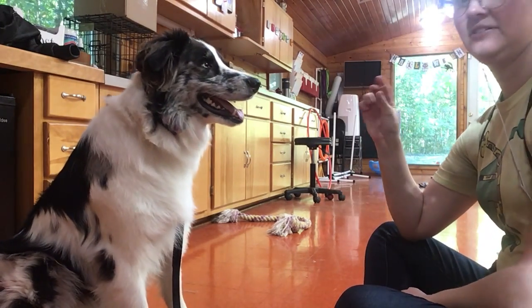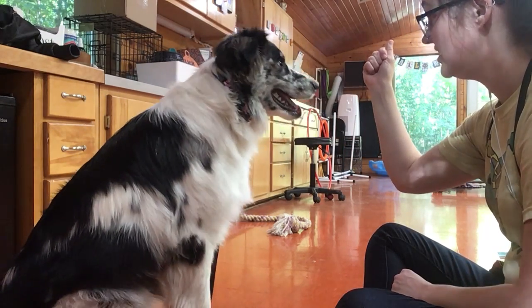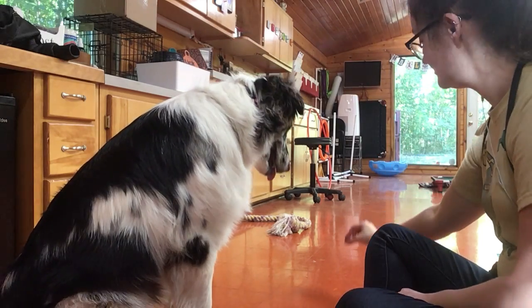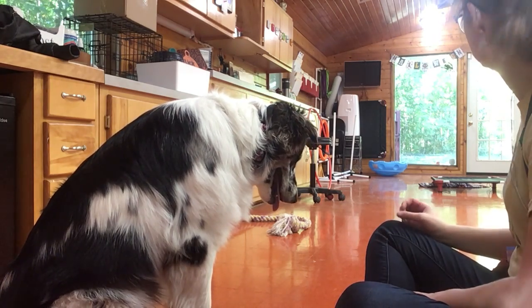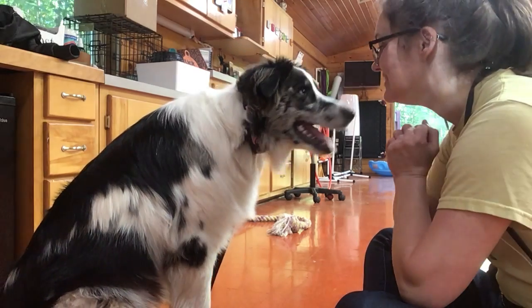So what we do is we have the treat here and we just tell her 'leave it.' I'm just covering it up so she can't get to it. Gently put it down. Leave it. Good — that was a good leave it.